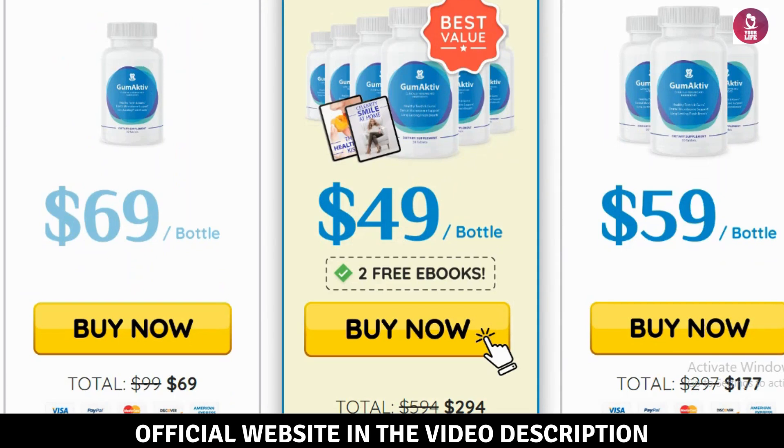If you are looking for a natural, effective way to improve your oral health, Gumactive could be the solution for you. Try it out and experience the difference for yourself.